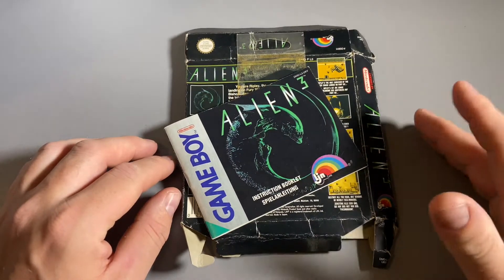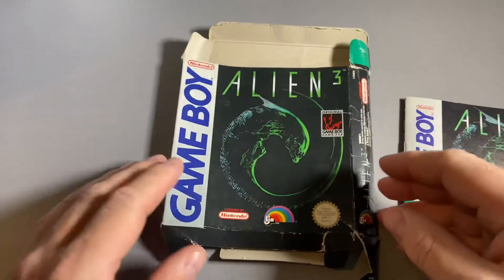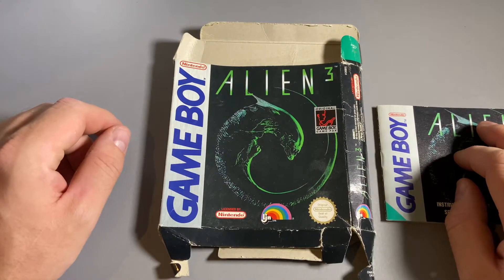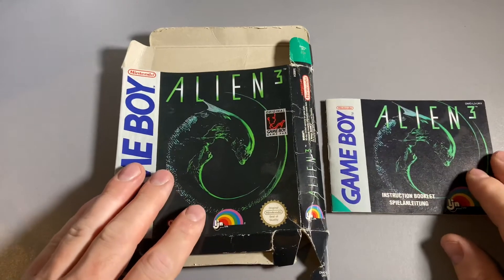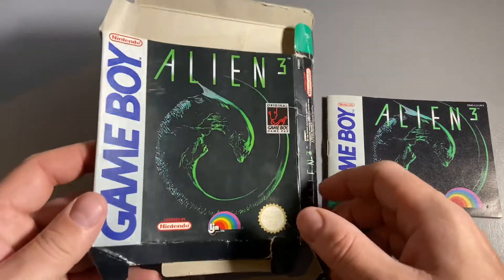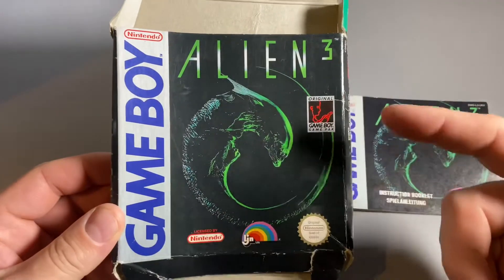He sent me this for free because he knew I was after it. It is the Alien 3 Game Boy box, all flat-packed because of how it was sent, and I actually appreciate that. I'm a massive Aliens fan — if you've been watching this channel or follow me on social media, you know I talk about Alien games quite a lot, and the Alien films and action figures. So I was really, really pleased to get this, and I love the Alien 3 design.